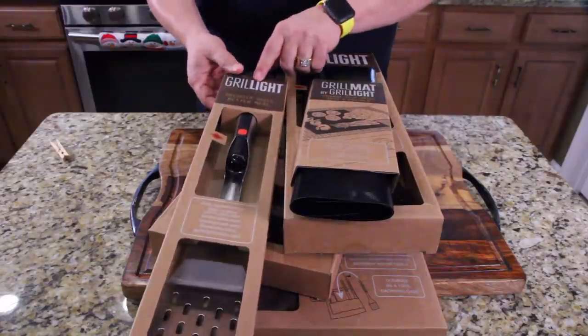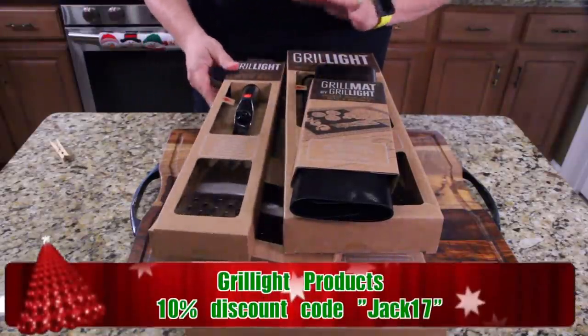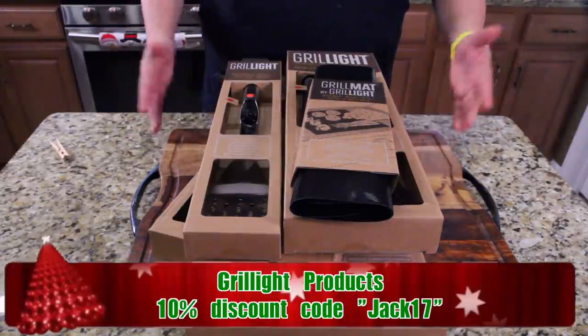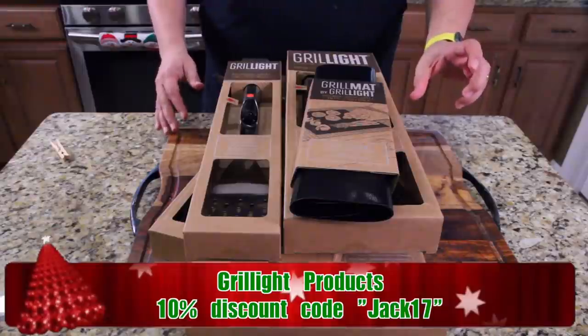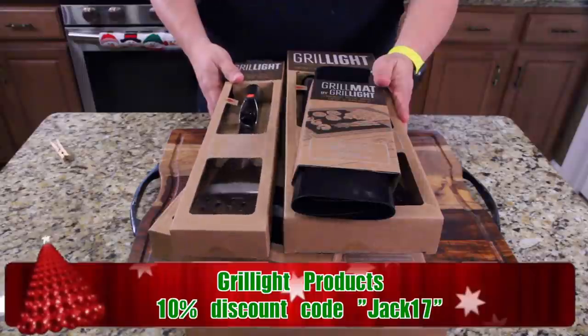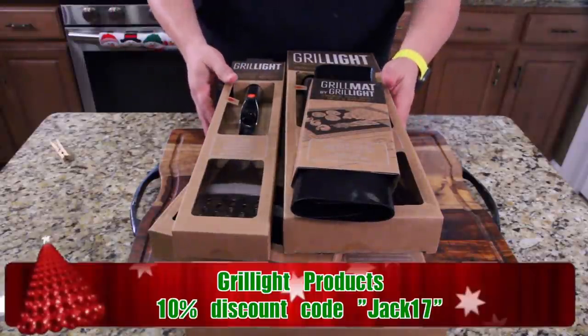So when Grill Light contacted me — that's the company who sent all this — they said their stuff has lights on it. I'm thinking, how many times have I been out at the grill and can't see anything, using my iPhone light trying to cook. It's just horrible. Well, all their stuff has lights on it. Almost all of it. Let me show you what we got here.